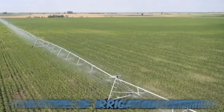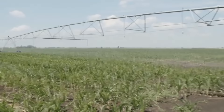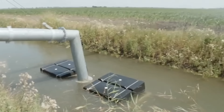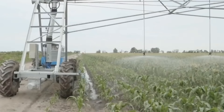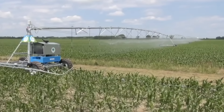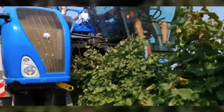Bauer Aquaspin is a type of irrigation system that utilizes rain guns or sprinklers to water fields. These machines are designed to distribute water evenly over large areas, making them ideal for irrigating agricultural crops. The Bauer Aquaspin system works by attaching a series of sprinklers or rain guns to a rotating arm mounted on a tower.